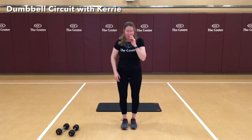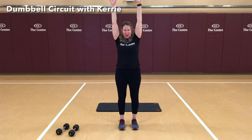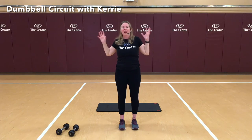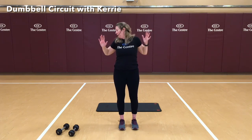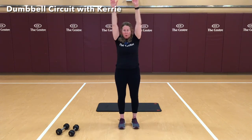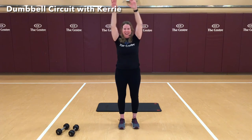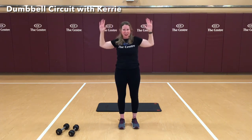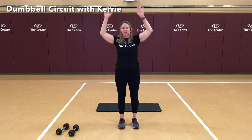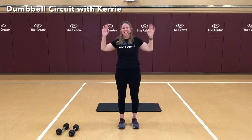We're going to work on our lats. Since we don't have a lat pull-down machine at home, we're going to add resistance using our body weight — reaching up as high as you can. We're going to pull down, really struggling as if we're pulling against an imaginary weight. Bring the elbows down and squeeze the shoulder blades in. 1, 2, 3, 4. Squeeze those shoulder blades together — bring those elbows back. 6, 7, 8, 9, and 10. Nice job.